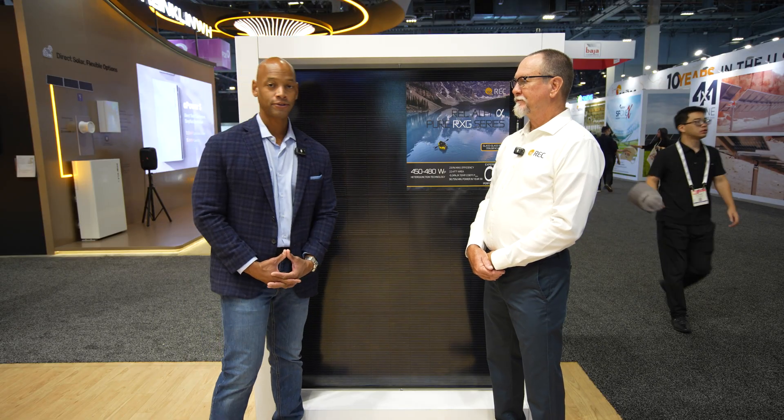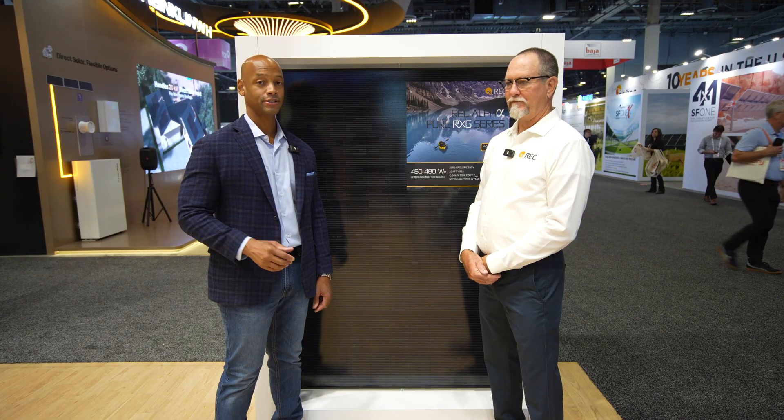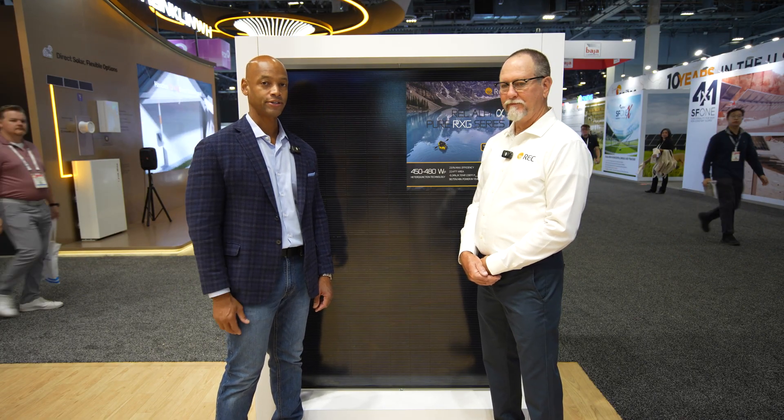Sounds good. Folks, you've seen it here first — a chat with George McClellan from REC, looking at the brand new Alpha Pure RXG. That's why we come to these conferences — so that all of you who can't make it out to Las Vegas can stay up to date with all the latest solar technology and product information.